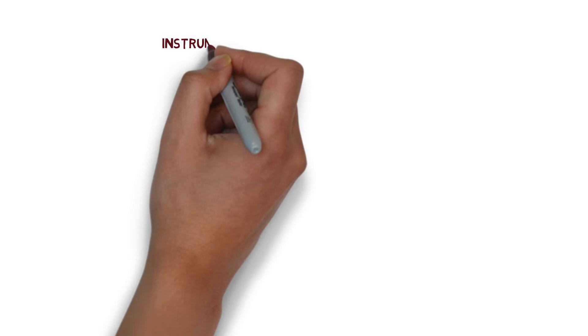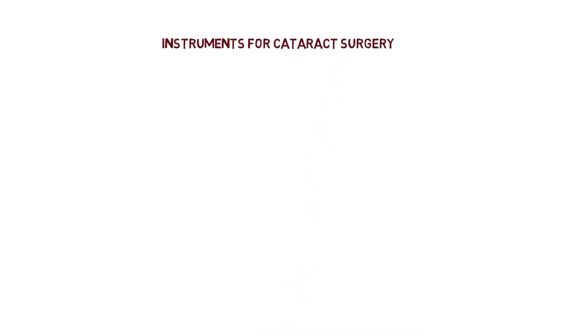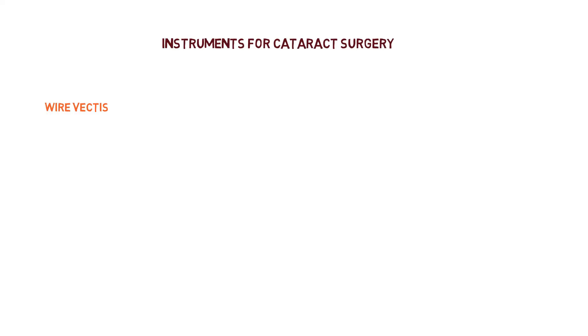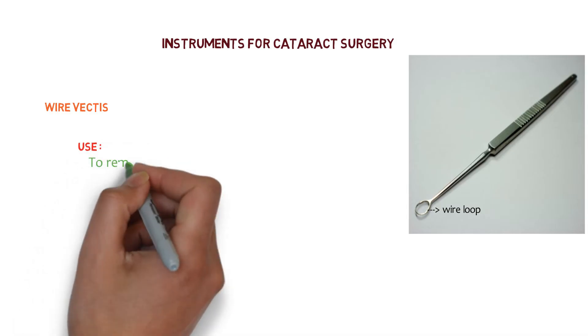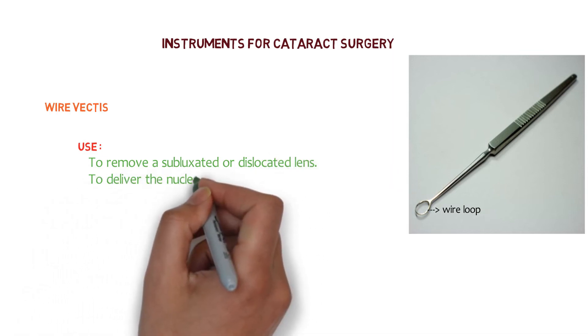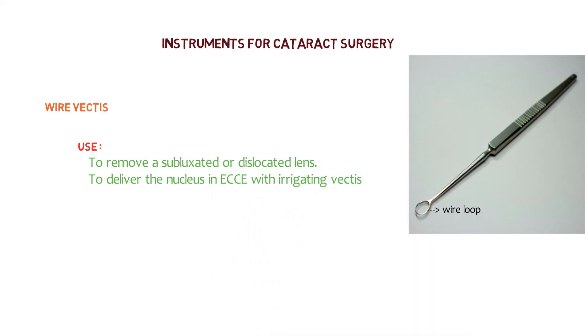Let's talk about another set of instruments specially used for cataract surgery. The first one is wire vectis. It is a ring of wire at the end of a narrow limb attached to a handle. This wire loop may be slightly curved like a spoon. It is used to remove a subluxated or dislocated lens, and to deliver the nucleus in extracapsular cataract surgery with irrigating vectis.